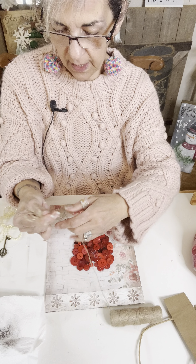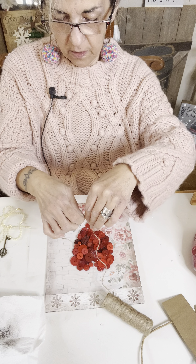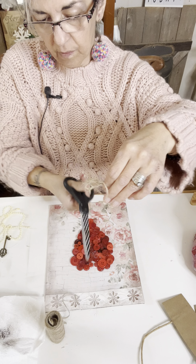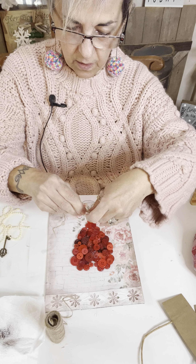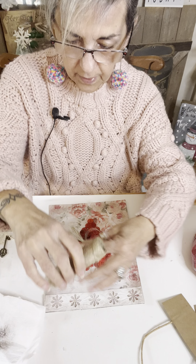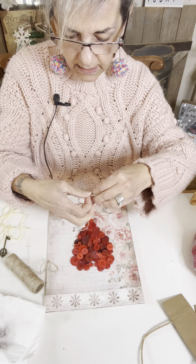There's no really set amount. That looks pretty good. So I'm just going to do that. I'm going to cut it off. I'm going to take a piece and I'm going to tie it.